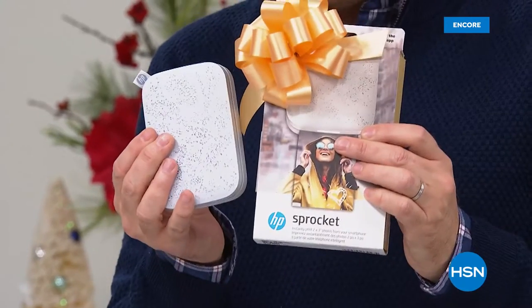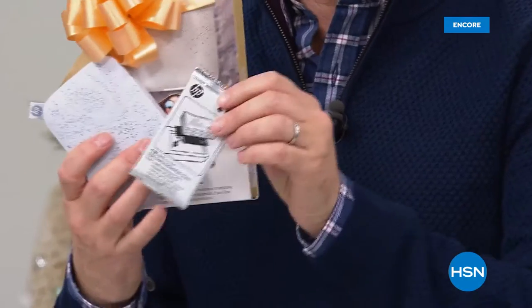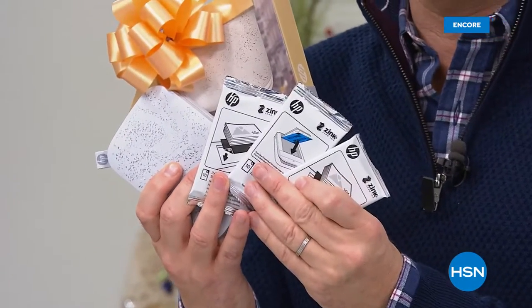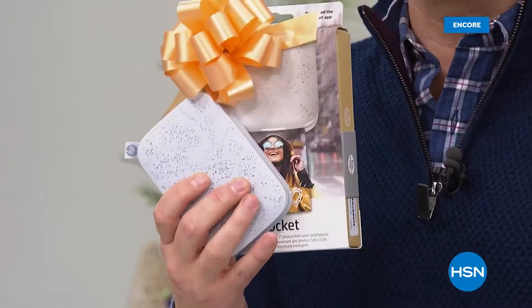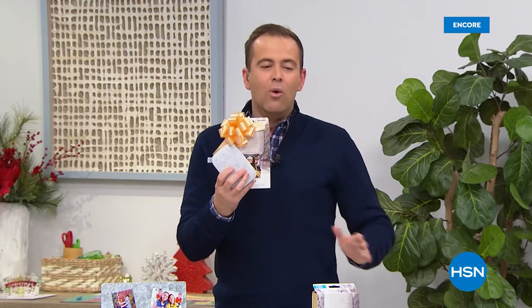Sprocket is the number one printer of its kind in its category. Normally when you buy the Sprocket you get one pack of paper. When you buy it from us tonight we're going to send you three packs of paper — that's 30 sheets instead of 10. We're about to reveal the lowest price in America, the biggest deal in America, on FlexPay.